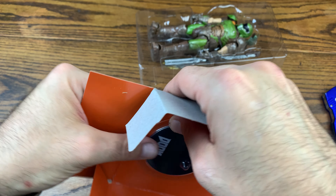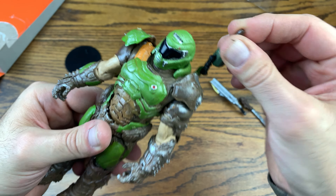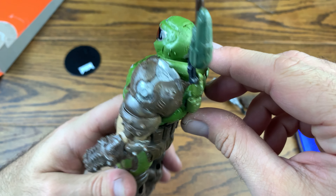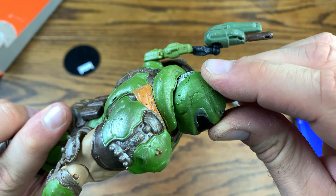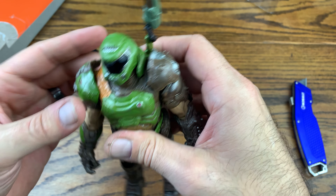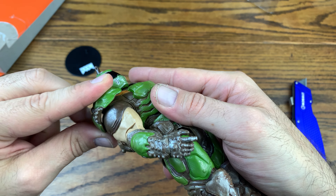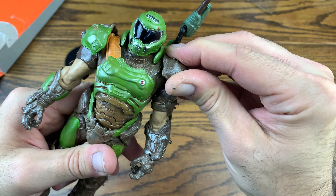He's got pretty good articulation — they say 22 points of movement on the package. He's got this Predator-style shooter cannon on his arm which I don't remember from Doom 2016, and that has a pivoting ball joint too. His head doesn't really pivot too well, but he does have this football player-style neck brace or neck roll, which is pretty sick — I guess that's to absorb hits from behind. The shoulder pads have articulation on a swivel ball, and it looks like both of them have that ability.